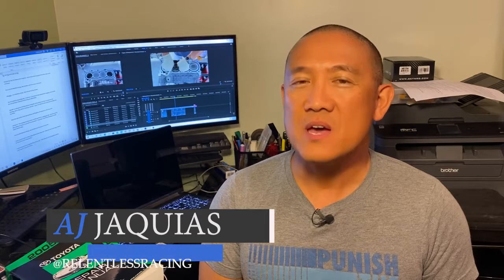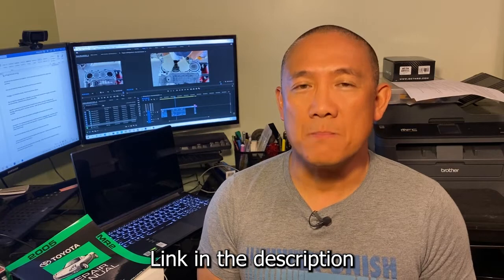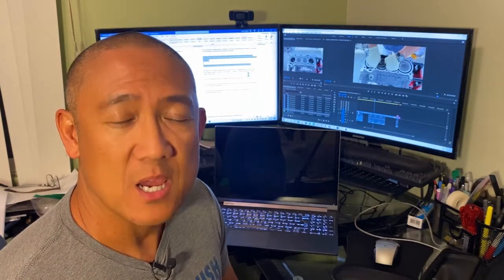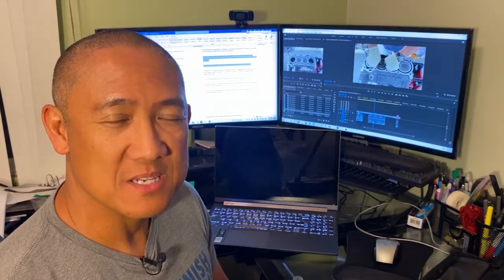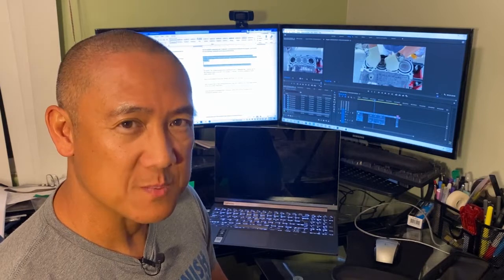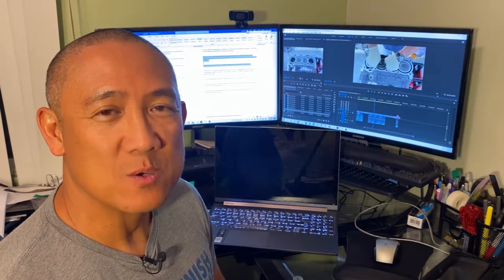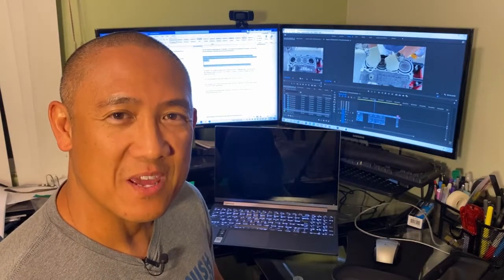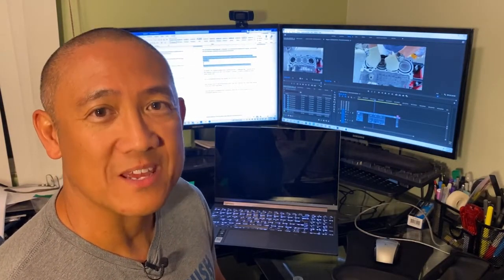Hey guys, AJ with Relentless Racing. Welcome back to the channel. The 1ZZ rebuild is progressing very well. In episode 2, we measured and adjusted the piston ring gaps and installed the main bearings, crankshaft, and the bearing cap sub-assembly. Episode 3 continues the 1ZZ rebuild with the remainder of the bottom end, which includes the rod bearings, piston rings, wrist pins, pistons, and rods. Lastly, we installed the piston rod assemblies into the block. Enjoy the video and please share your questions and thoughts in the comments.